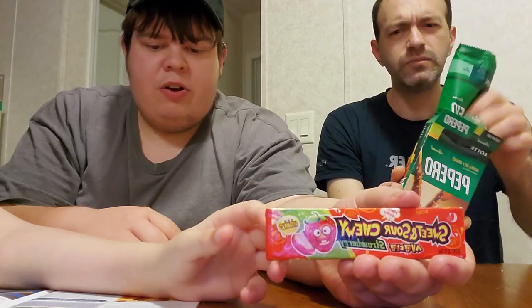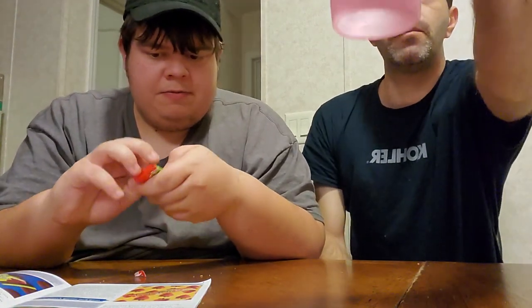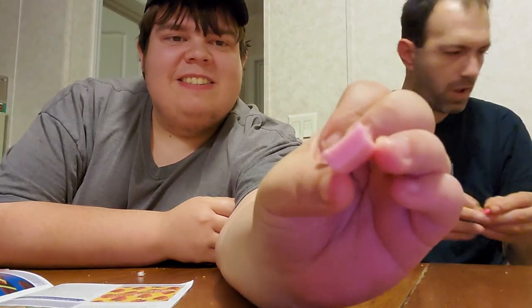Sweet and sour chewy — it's a strawberry fruit chew. This is probably the hardest thing to open so far. It's like melon ladders almost, or Mambas. That's what it looks like, a Mamba. It's soft like one too. Tastes like a Mamba, maybe a little better, because it's sour. It has more of a strawberry flavor. Not bad at all.